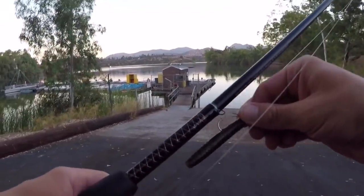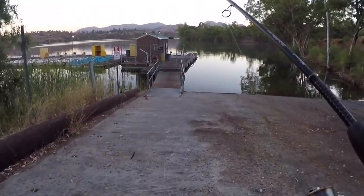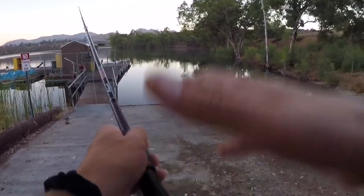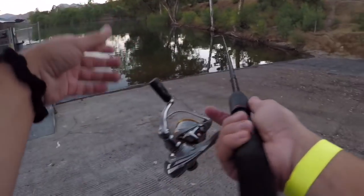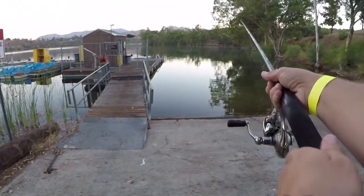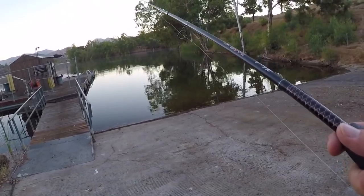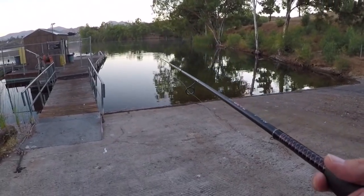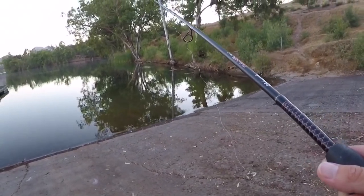All right, guys — starting now with the little Ned Rig on the spinning setup. I know this isn't the appropriate rod for what I should be throwing it on, but it's all I have so we're just gonna have to work with it. I'm not really a finesse fisherman, so I don't really have a lot of spinning combos for bass in particular. That was the ugliest cast of my life.